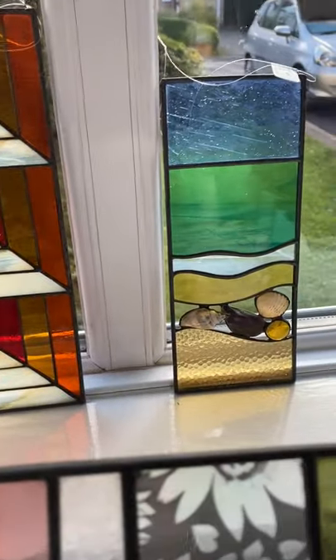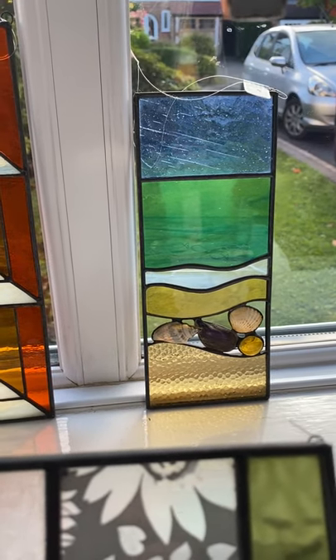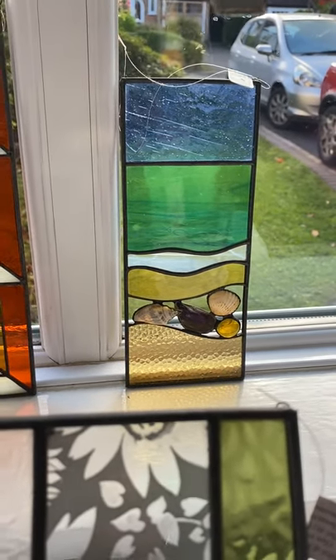Way at the back here, I hope you can see that little panel there — it's a lovely seasidey, beachy panel which has got shells included, and also just on the turquoise piece of glass there are some little etched fish.